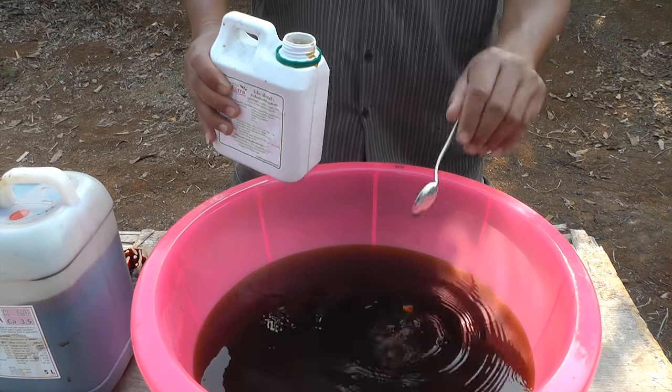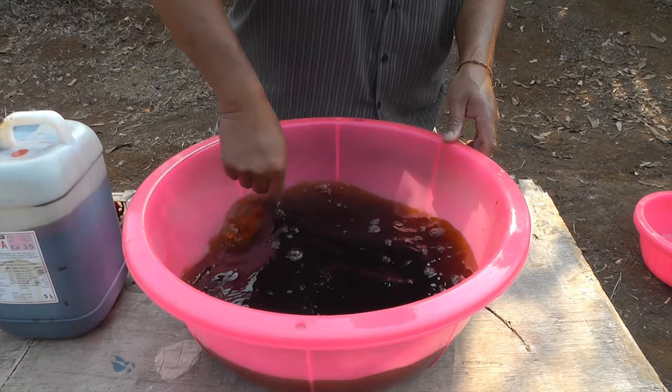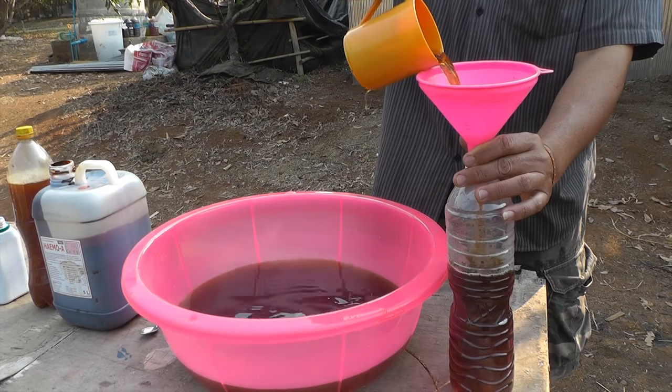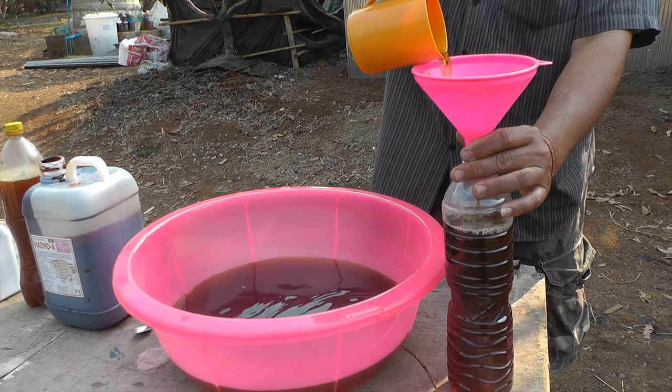Add three spoons of EM concentrate and stir again gently. Using the funnel, pour the EM solution you've made in your mixing bowl into your clean soda bottle.